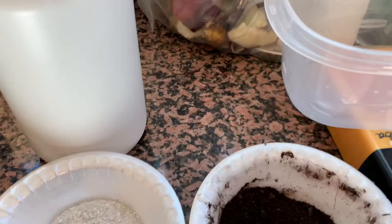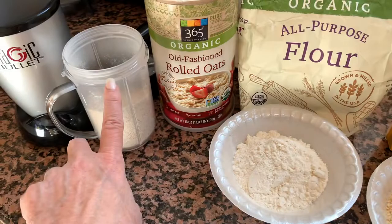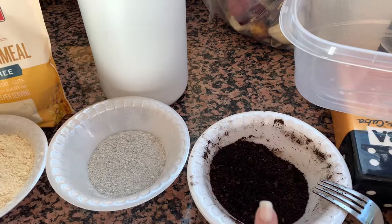Eggshells and coffee grounds. You can use any measurement you want. Typically I go one cup of rolled oats, one cup of flour, two cups of cornmeal, half a cup of pulverized eggshells, and just a little bit — quarter cup, half a cup, whatever you want — of the used coffee grounds.